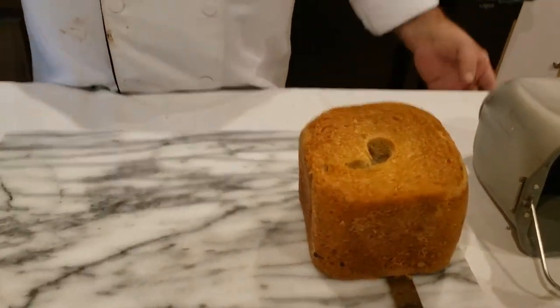Now that the bread is done, I just want to reiterate one more time: follow the recipe, use fresh ingredients, and use bread flour. All-purpose won't make it as light and fluffy. As an extra bonus, we're going to do a bread machine jelly.